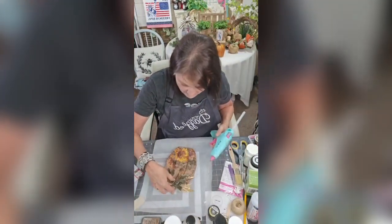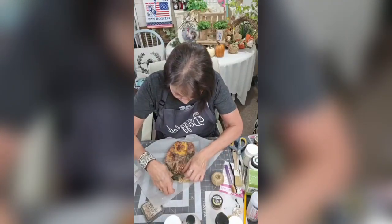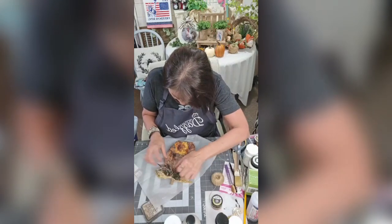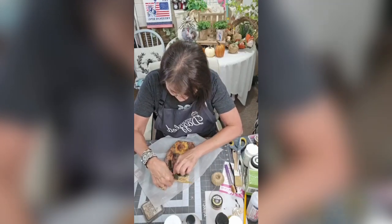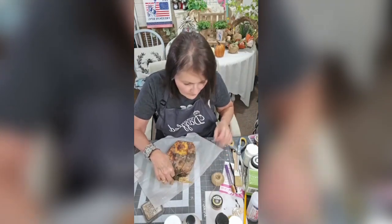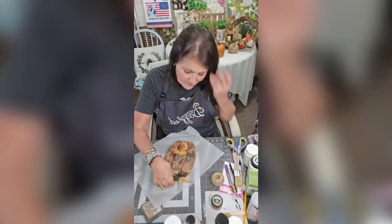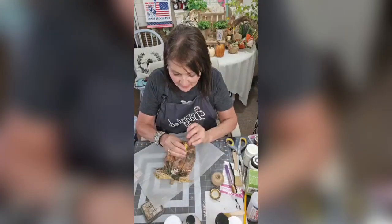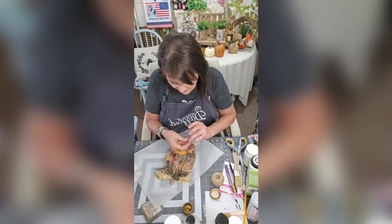I'm going to glue that right on the stem — that may not stay, I may have to do something different. All right, I'm going to put this right here. I did tone it down a little bit with this gold wax paste from Pint Art, just on the edges.